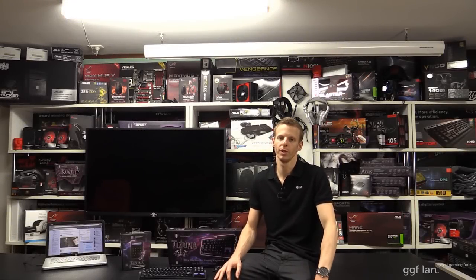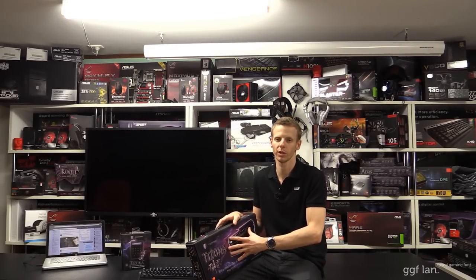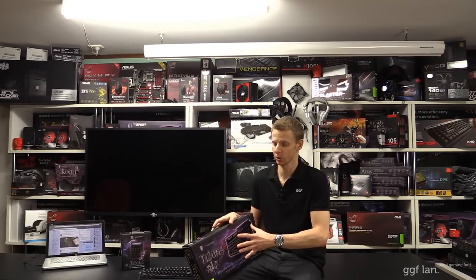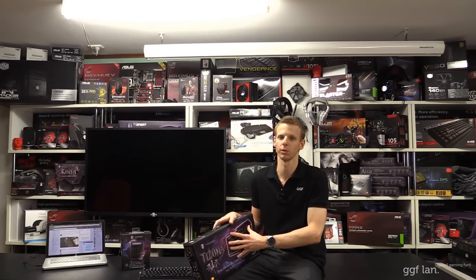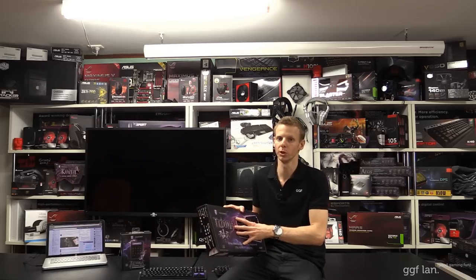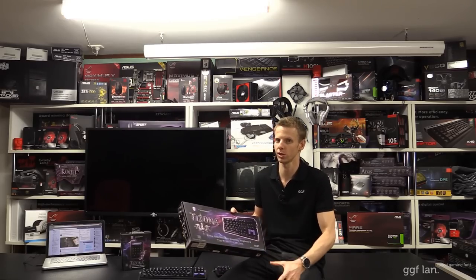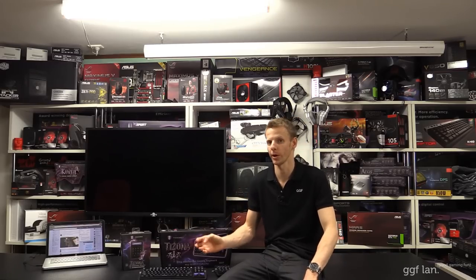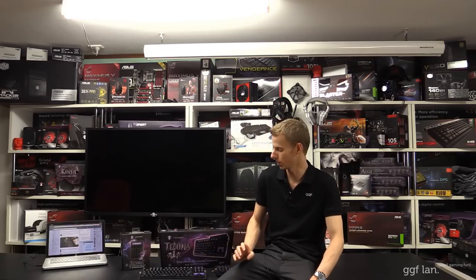Hi guys, welcome back to another GJF video review. Today I'll be checking out this new keyboard from Tesoro — it's a Tezona mechanical keyboard. Now this is a non-Cherry switch keyboard done by a third-party. I've got the blue switch version. I've tested these out before and these are pretty much identical to Cherry, but later on in the video I compare them to Cherry so you can hear the difference and see what they look like.